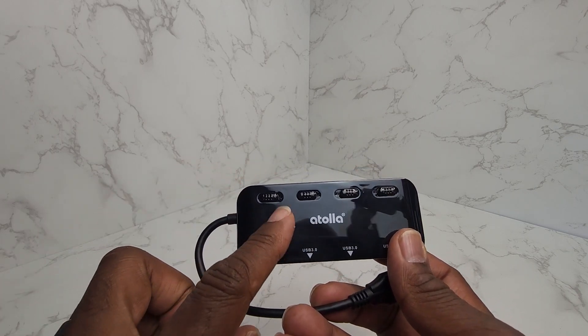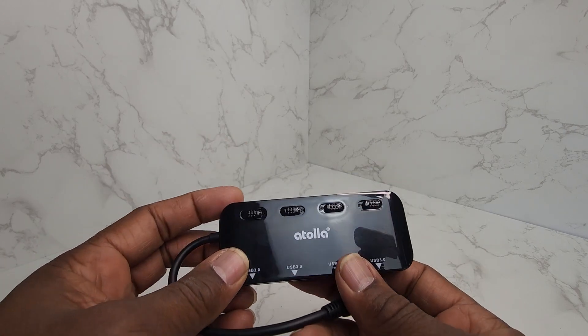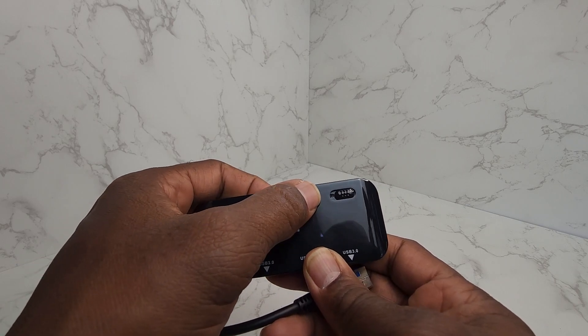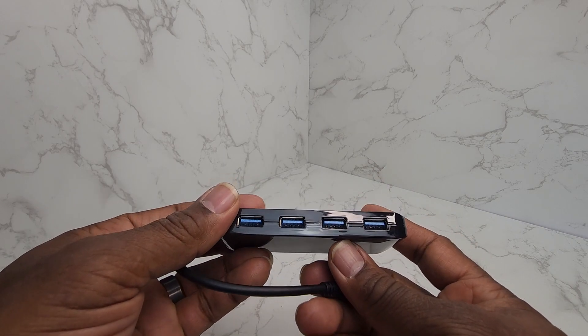Each switch is an on and off switch, so you can turn each device that you plug in on and off individually.